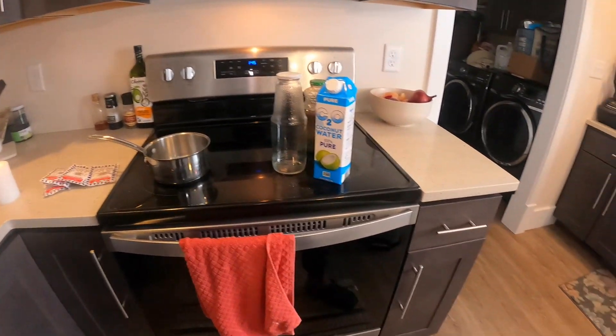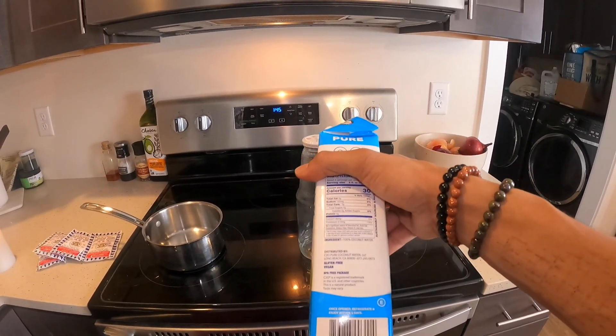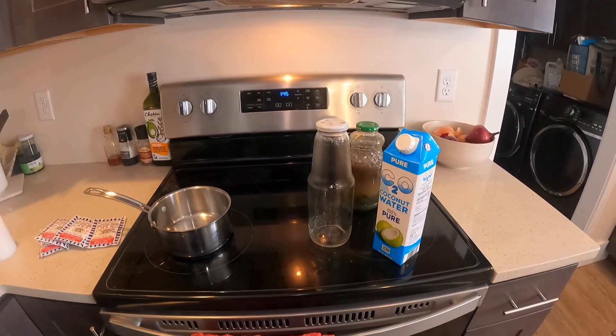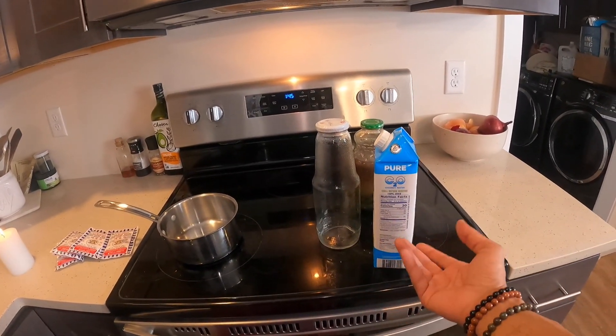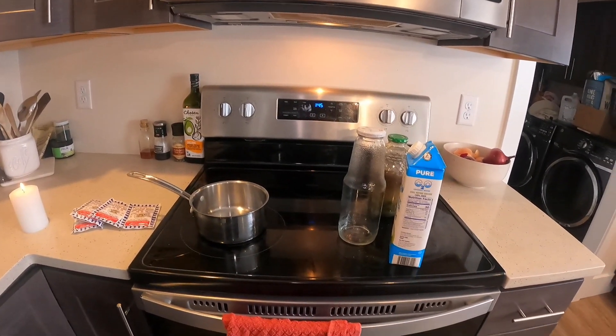I don't care if there's extra sugar because the mushrooms will be okay with it. You don't want anything that has a lot of citric acid in it, but if it does have extra sugars or anything like that, that's fine.